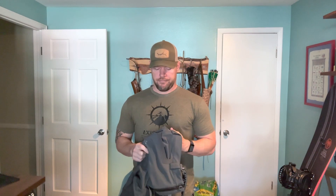These pants come in at $200 MSRP — highly worth it. Really durable, comfortable pant. Whether you're sitting there glassing on sharp rocks or working through brush trying to track game, I highly recommend it. Get yourself a pair.